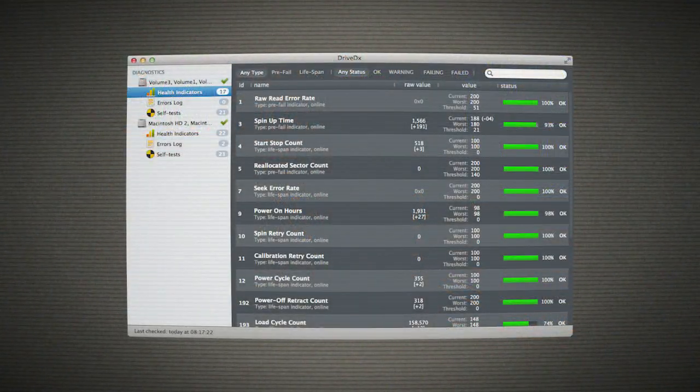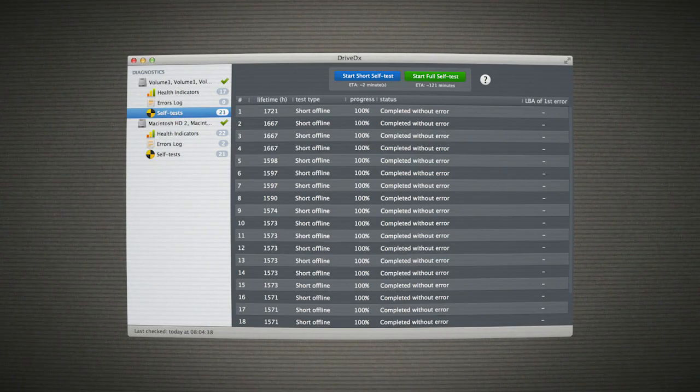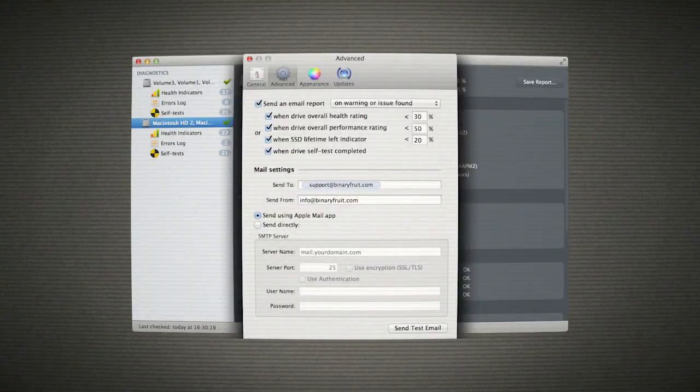Still, this Drive DX is actually pretty cool. It shows you all sorts of information about your drive and gives it an overall grade for lifetime left and health rating. In fact, Tony's drive said he had one issue — a failing indicator, pre-fail on lifespan. Don't know what that means. But Drive DX said your lifetime is good, 100%. So I wouldn't worry about it, Tony.